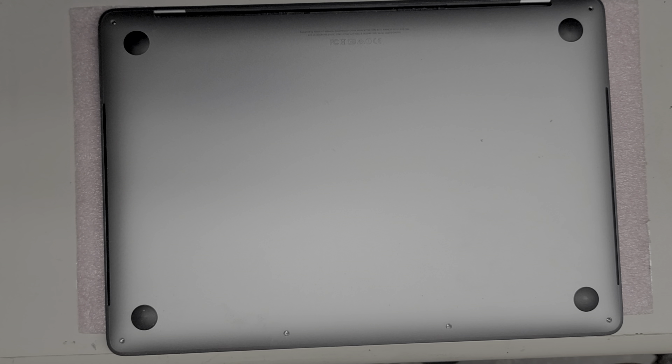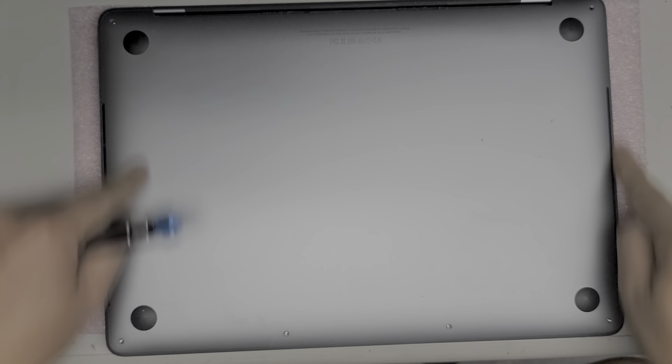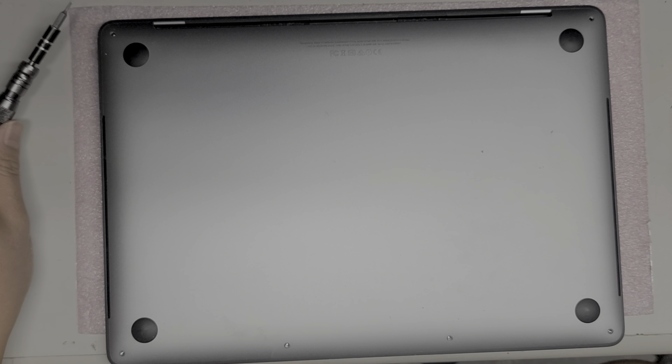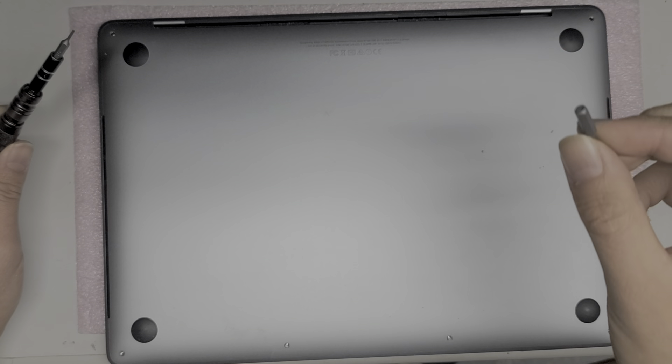What we're going to need is a Pentalobe 1.2, and you'll want to remove the screws on the bottom — the two in the back corners are longer, and the four down the front are shorter. To replace the screen you're also going to need a T5, a T4, a T8, and a Pentalobe 0.8. So you'll need all of these: T4, T5, T8, Pentalobe 1.2, and Pentalobe 0.8.